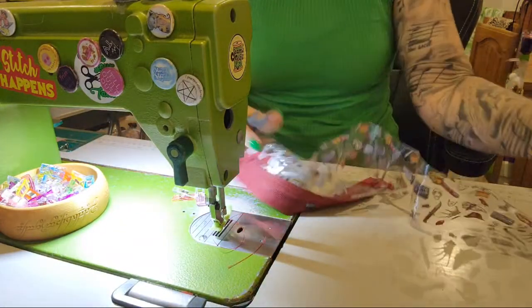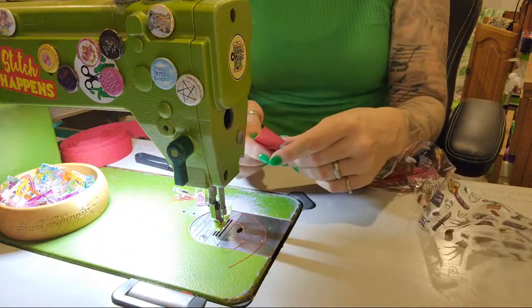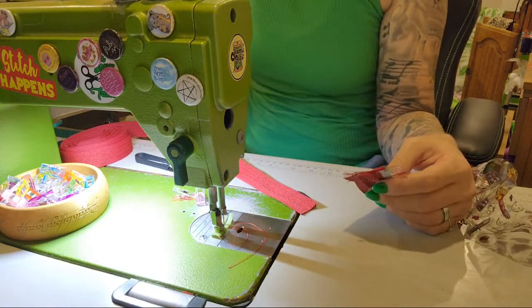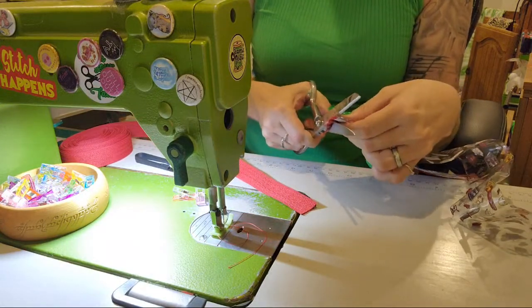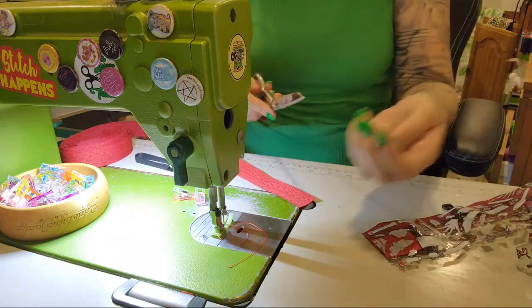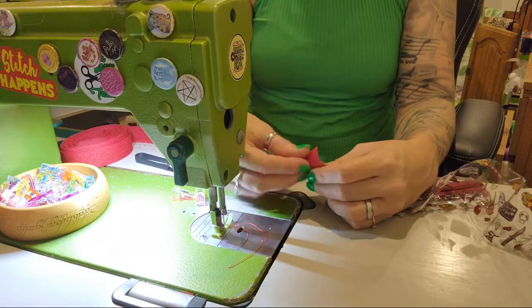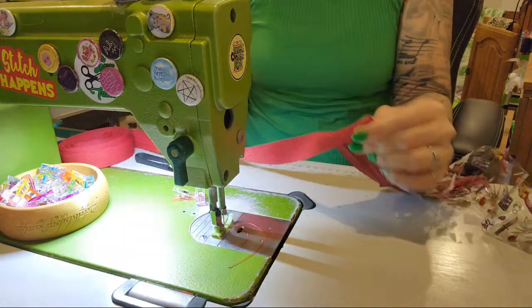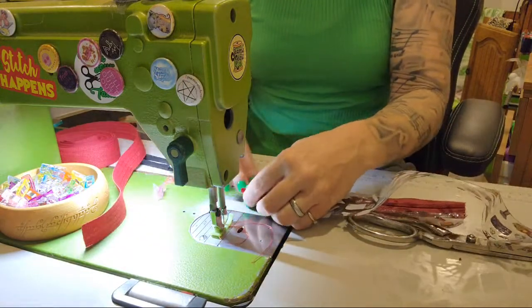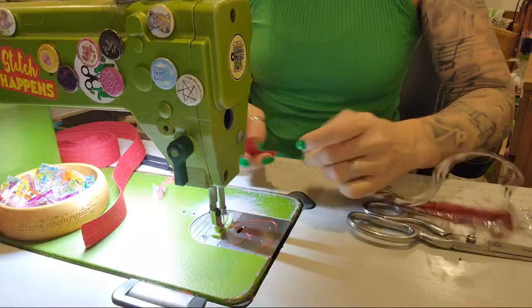I'm going to hide that seam because it's got the zipper - we're going to put some binding over the edge so we won't see it anymore. I might trim it down just a smidgen. When you're putting on binding, you do your seam allowance, then you chop off just a little bit so it's guaranteed to go over nicely. Then we fold over - this hides the raw edge of your zipper.